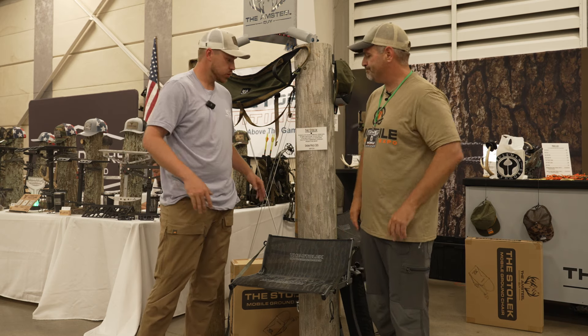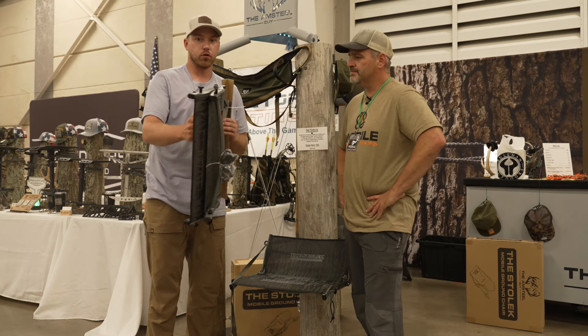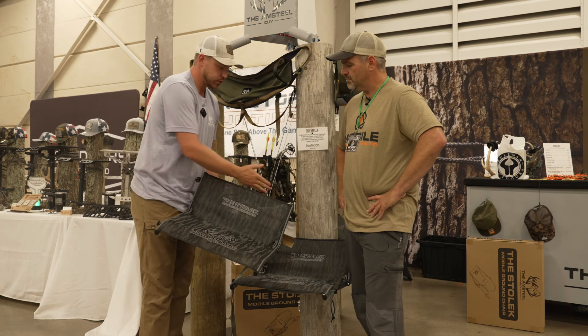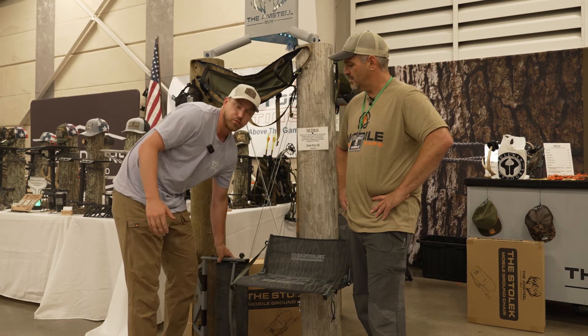First up is the Stolik — it's a ground hunting chair. It weighs 4.75 pounds, folds completely flat, and works kind of like a climber with a 45-degree tension system. These are retailing at $120, with a show price of $85.